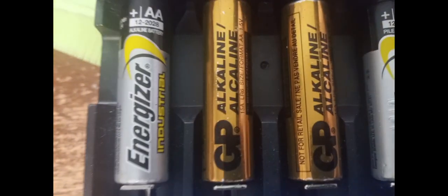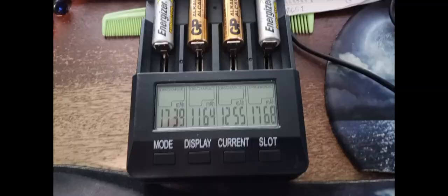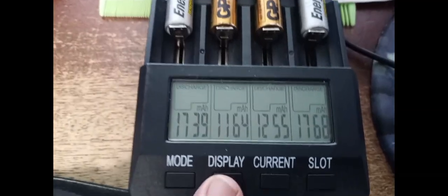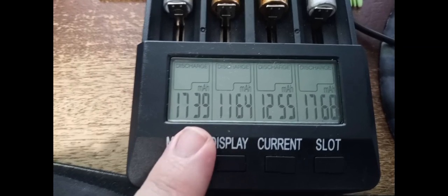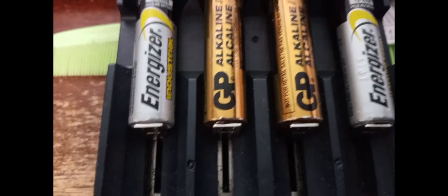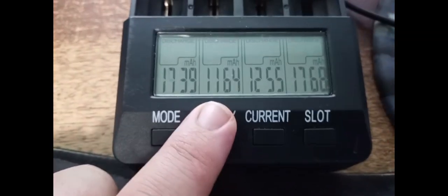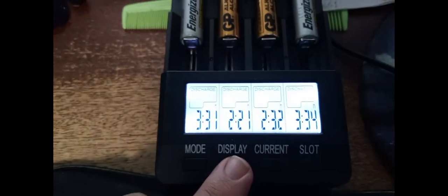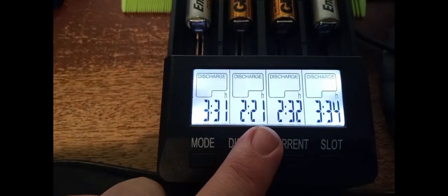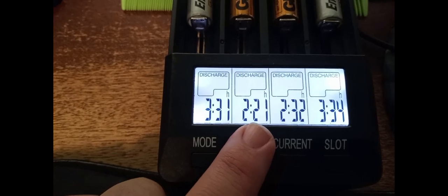These are the Energizer industrial batteries — they're completely drained and haven't moved in a while. Both Energizers got over 1700 mAh, while the other brand, GP alkaline, got around 1200 mAh. Both Energizers took over three and a half hours, and these two took about two hours and 30 minutes.